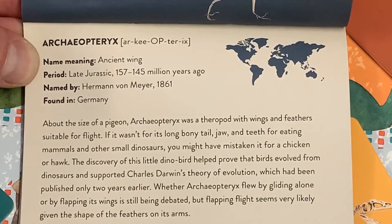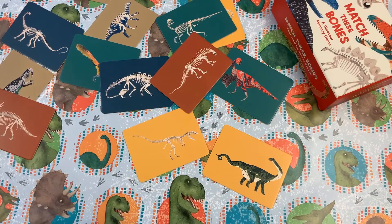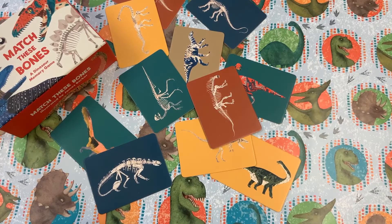This is the Archaeopteryx. Once you have the knowledge, you can take the game to a whole new level. Find me a dinosaur that lived in Europe. Find me all the dinosaurs from the Jurassic period. Find me all the dinosaurs that were smaller than a horse.